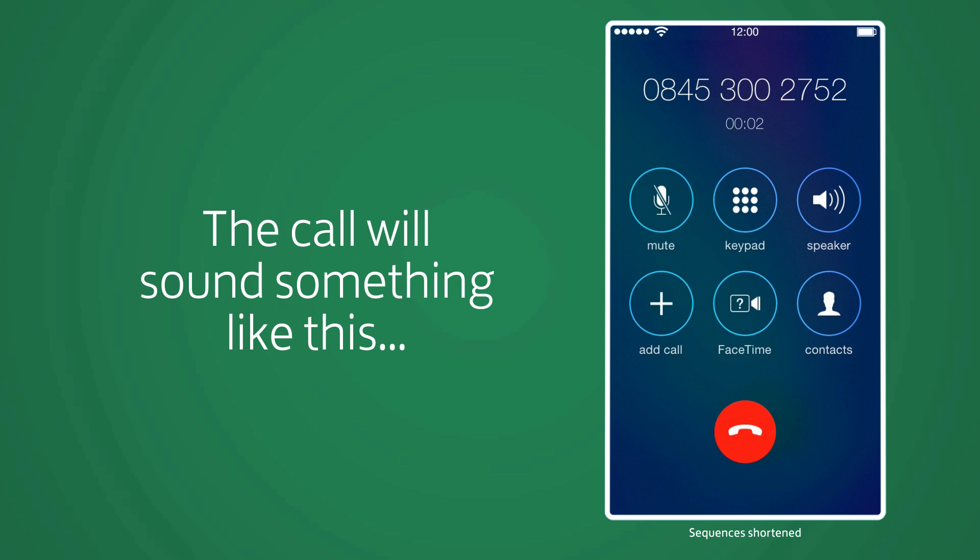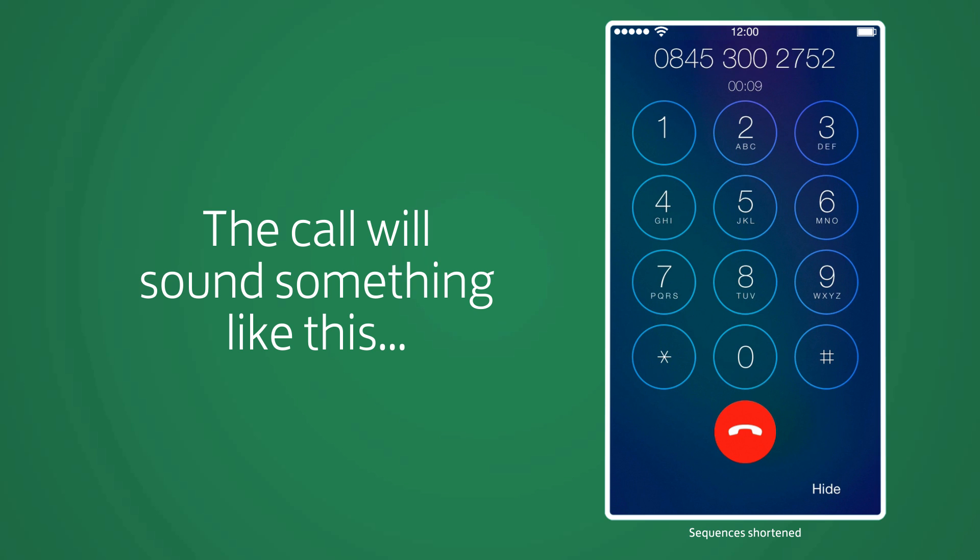Hello, this is an automated call from Lloyds Bank to authorise the registration of your mobile device. Using your phone, please key in or say the four-digit code displayed on your mobile banking screen now. Thank you. The four-digit code has been accepted. You can now hang up and follow any further instruction on your mobile banking screen. Goodbye.